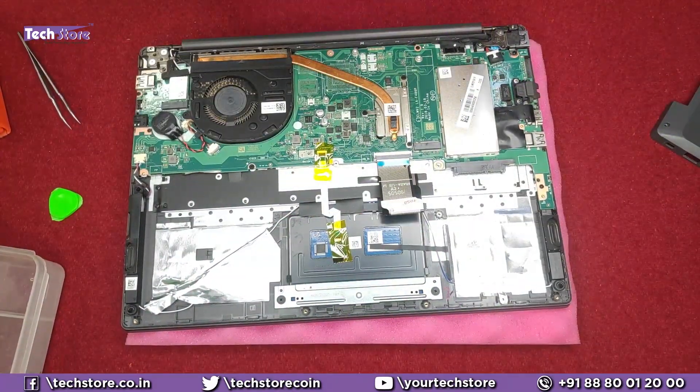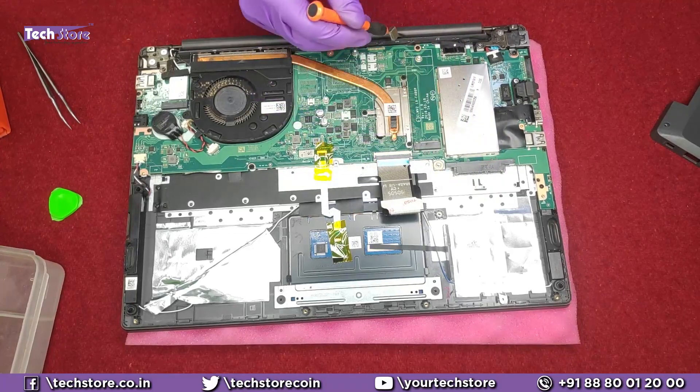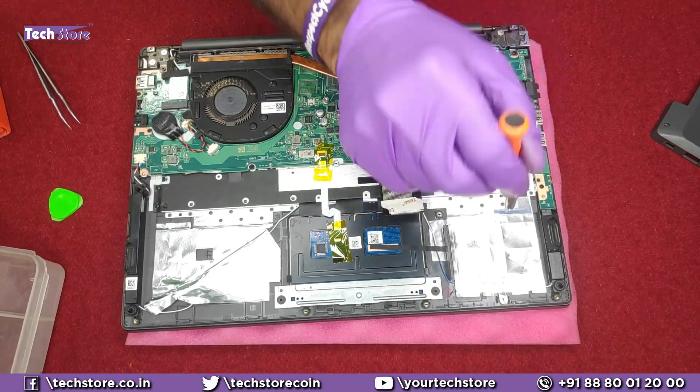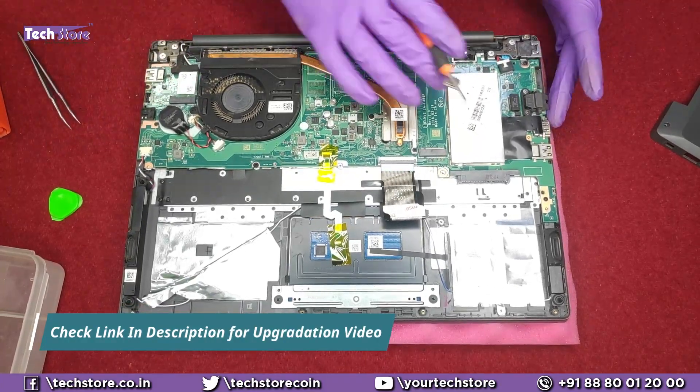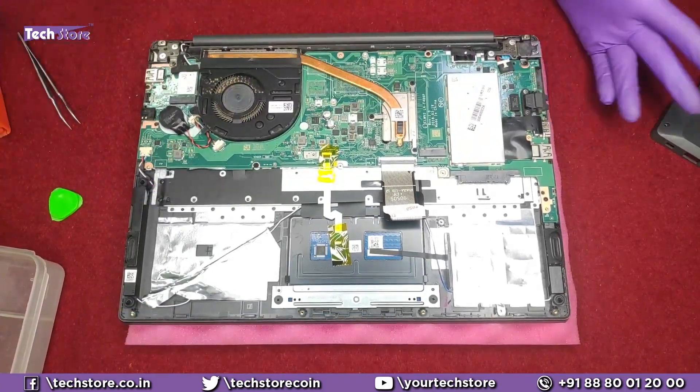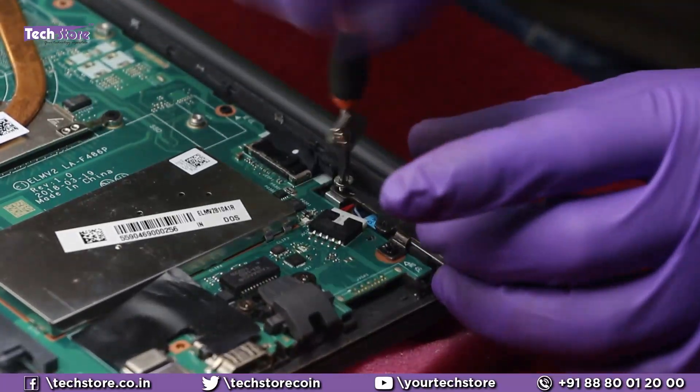I will not get into the RAM, the M.2 SSD, or the hard drive in this video — you can put an NVMe SSD here, a DDR4 RAM here, and a SATA hard drive. For more on that, there is another video we have made. In this video we will directly access the motherboard and the keyboard.